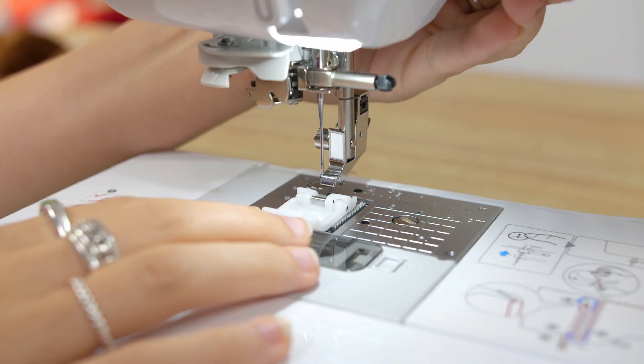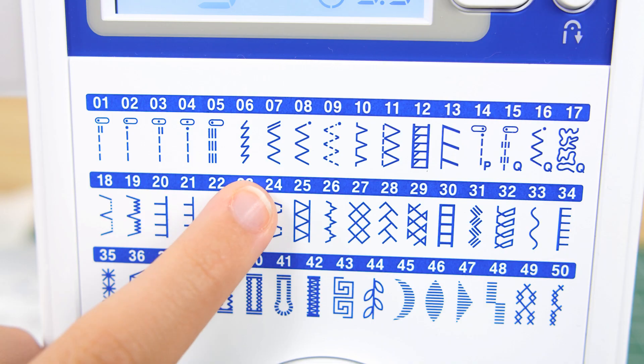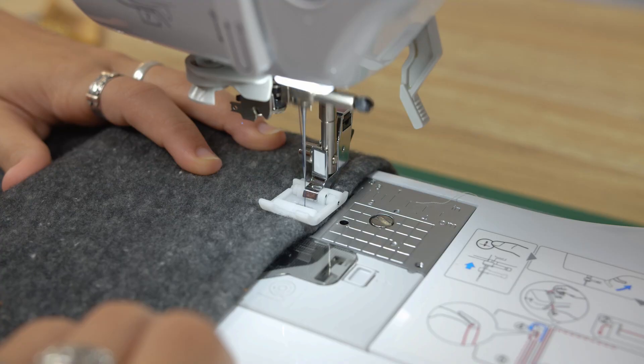To attach this foot, release the press foot down onto the alignment bar. Select either the zigzag or straight stitch when sewing with this foot. Make sure you guide your fabric ensuring it feeds smoothly and evenly.